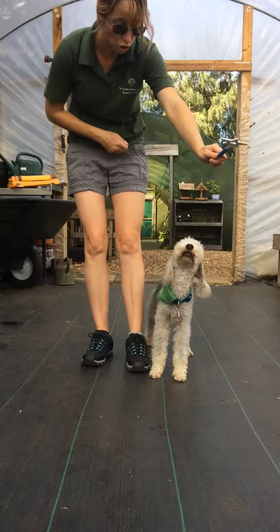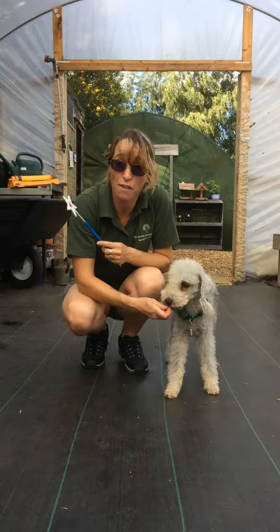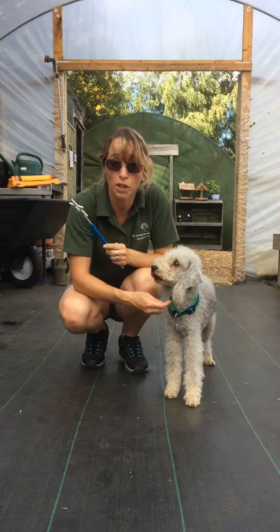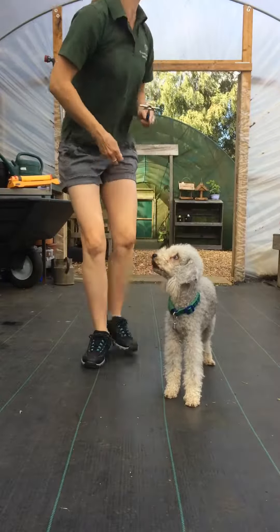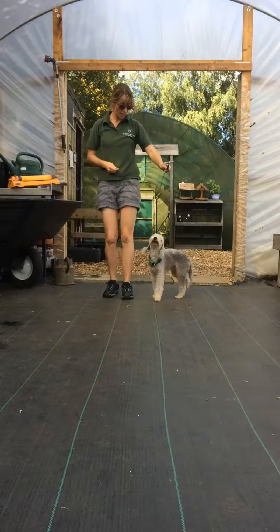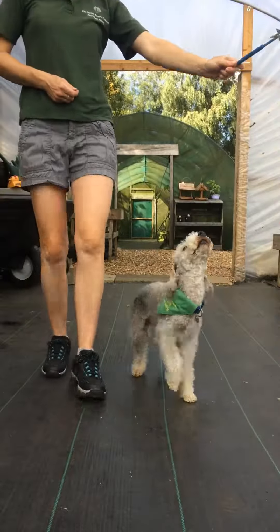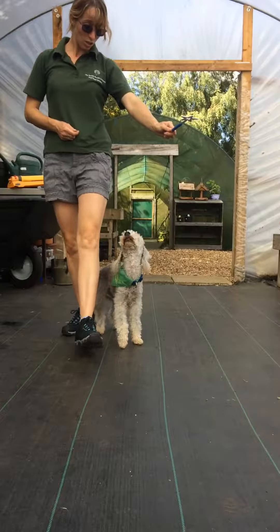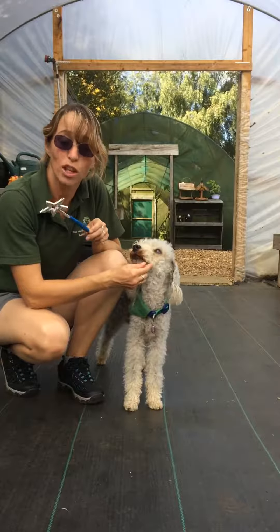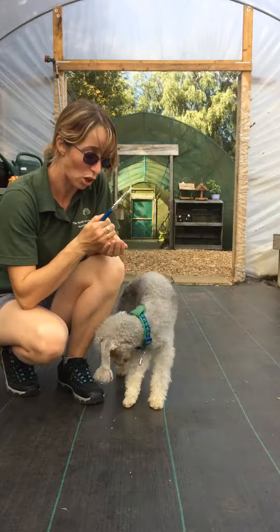That's something to practice over and over again until you've got a definite eye contact on the item. Then you start trying to walk along or trot along with the item in your hand and hopefully get the same result. Only ever praise when you've got eye contact on the item — a few times there he looked at me, and I didn't praise until I actually had eye contact on the item.